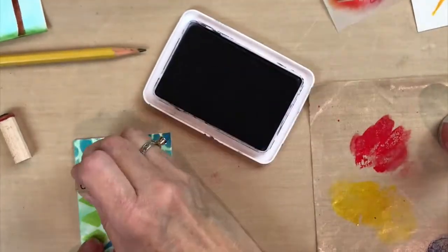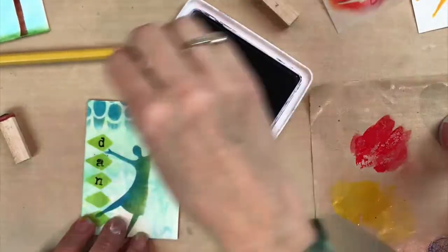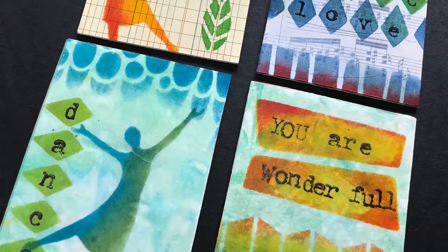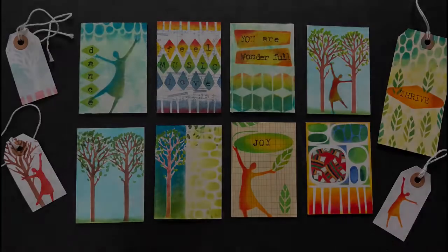Of course you can use your own handwriting to write words and letters inside the banners and the patterns on the mid-century modern part of the stencil, but you can also use stamps like I've used here. Oh the possibilities! I hope you have fun with this new Artist Trading Card Mix-Up Stencil. Blessings!